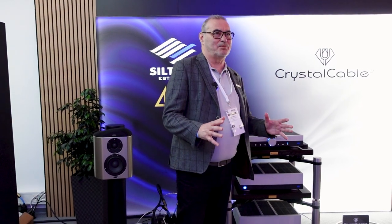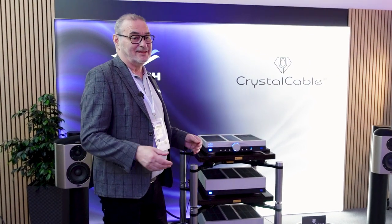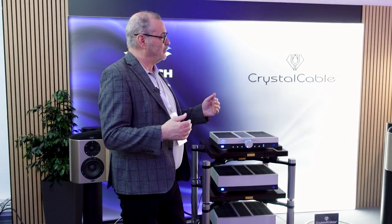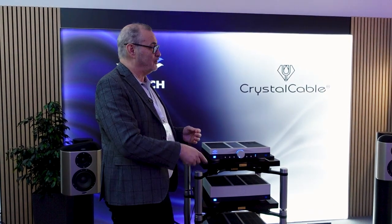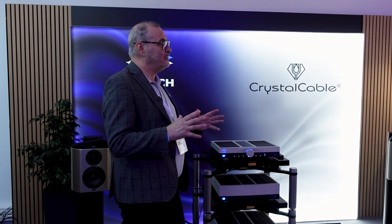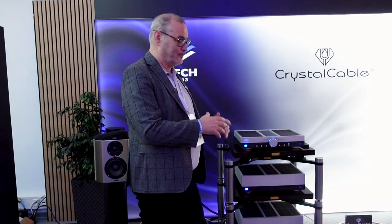This is a voltage amp — we split the power amp into a voltage part and a current part. Normally if you have an integrated amplifier, the power amplifier has to amplify 30 times. You have different loads and the phase at the output will change depending on the load of the loudspeaker. Because you have a feedback loop, you get some delay, and it changes the sound.